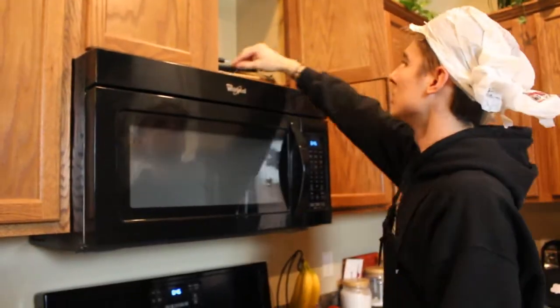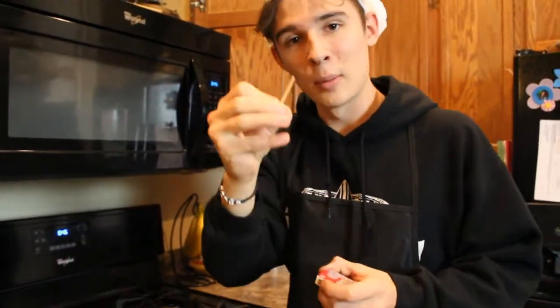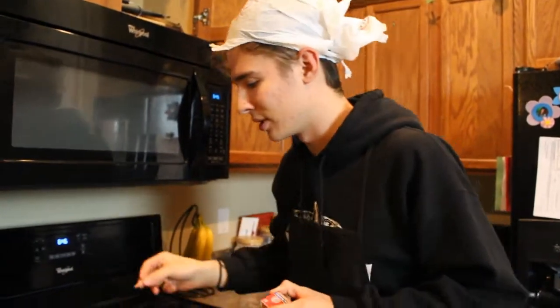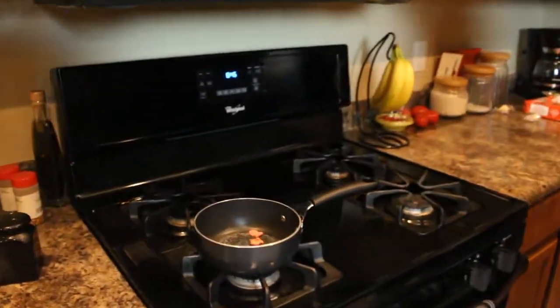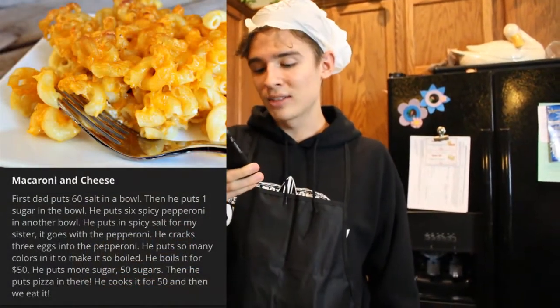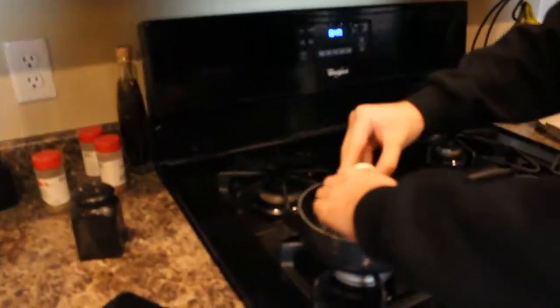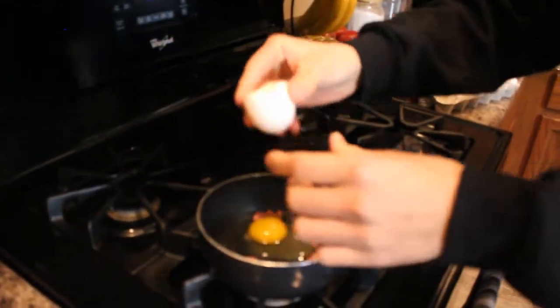And then we're going to come in here and grab a match. Now we're not going to light it because that's dangerous and my mom is in the other room and I don't want her to see a fire, so we're just going to put the match in there to make it spicy. Next, he says he cracks 3 eggs into the pepperoni. There's one — there's three.